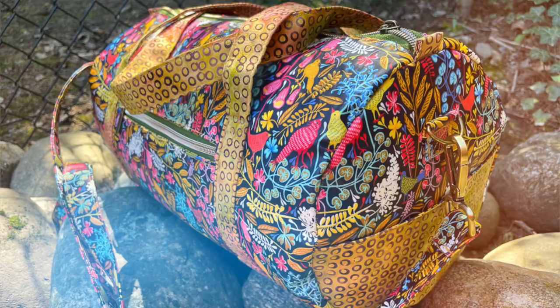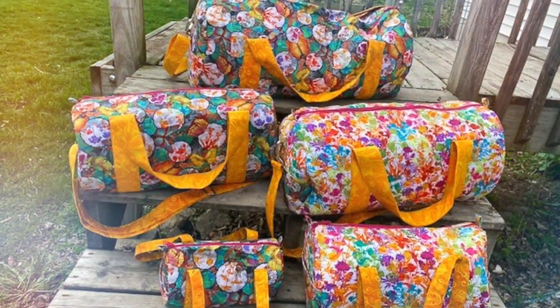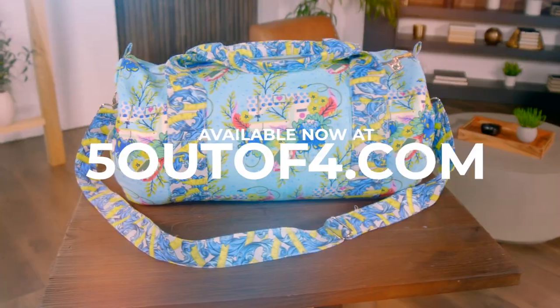It's one duffel with so many options. Get the bag pattern and training combo at 5outof4.com.